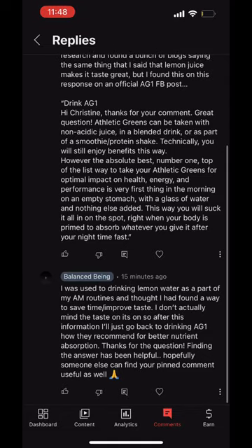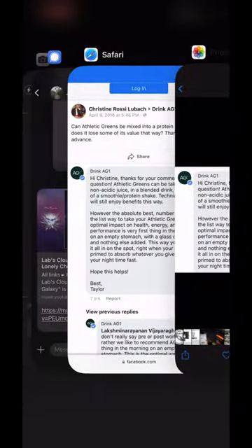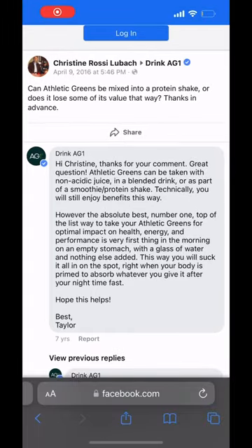This is something I hadn't thought about before. You can see his comment pinned on that video. I found on AG1's Facebook them answering this question from 7 years ago. They said that Athletic Greens can be taken with non-acidic juice in a blended drink or as part of a smoothie protein shake.